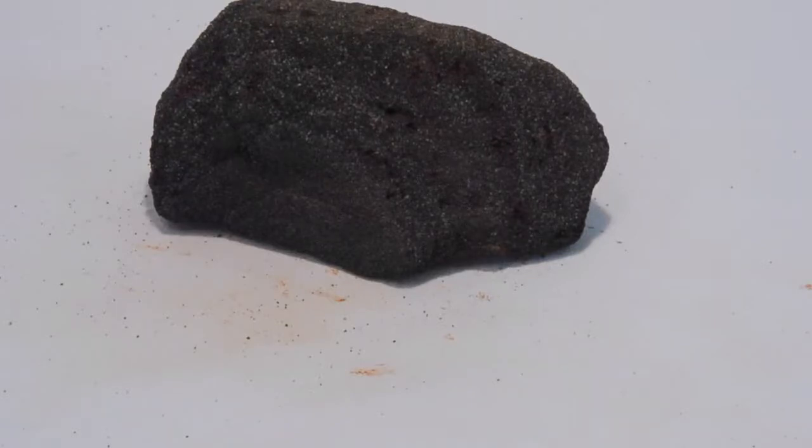With magnetite banded iron formations, we need to use large infrastructure to grind the rocks down to a very small particle size. It requires a lot of energy and is typically very expensive. But what I'll demonstrate today is how easy it is to separate the magnetite from the silica.